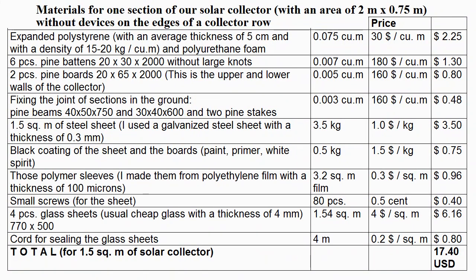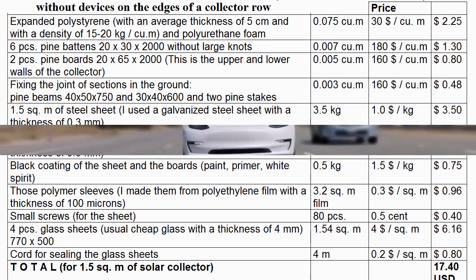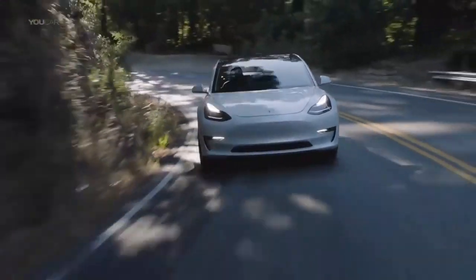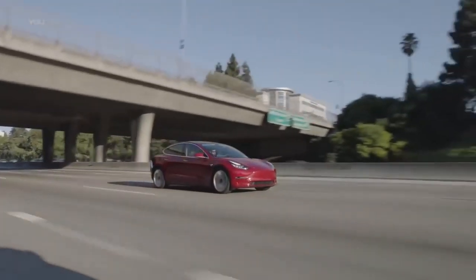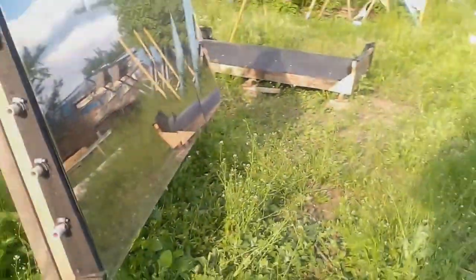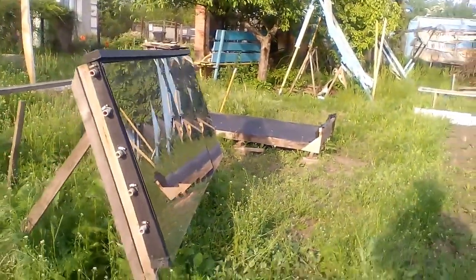However, we understand that these costs do not take into account the salaries of workers, and this is the minimum version of the collector. Similar to the way the minimal version of the Tesla Model 3 has a price of $35,000, but usually sells for $40,000, $50,000 or more, and the minimum version of our solar collector is the following.